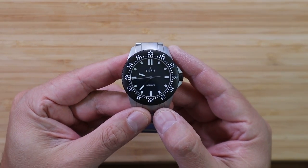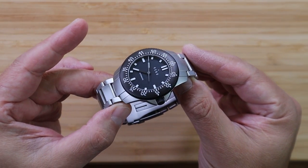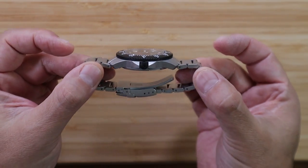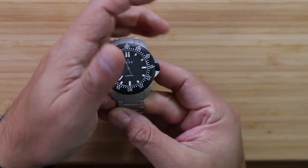Being a tool watch lover and owning a Sinn and a couple Damasko watches over the years, I've always appreciated the vibe those watches had — that solid and precise German engineering vibe. I get that same kind of vibe with the Vero Open Water.